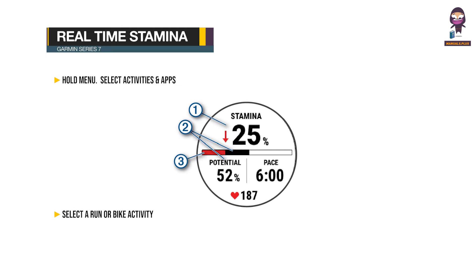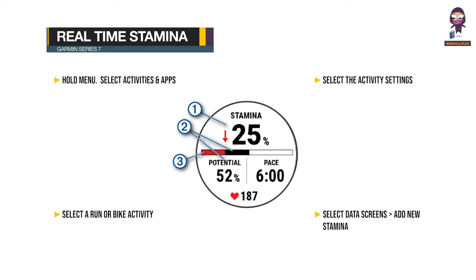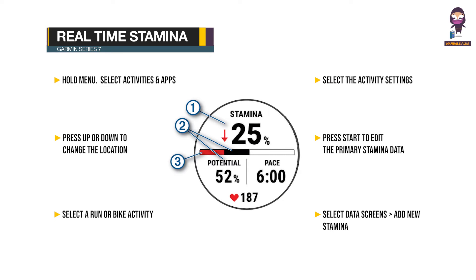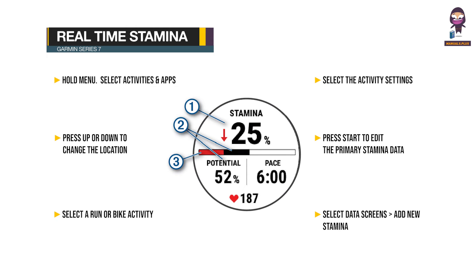Viewing your real-time stamina: Hold Menu. Select Activities and Apps. Select a run or bike activity. Select the activity settings, then Data Screens > Add New > Stamina. Press Up or Down to change the location of the data screen. Optionally, press Start to edit the primary stamina data field. Start your activity.